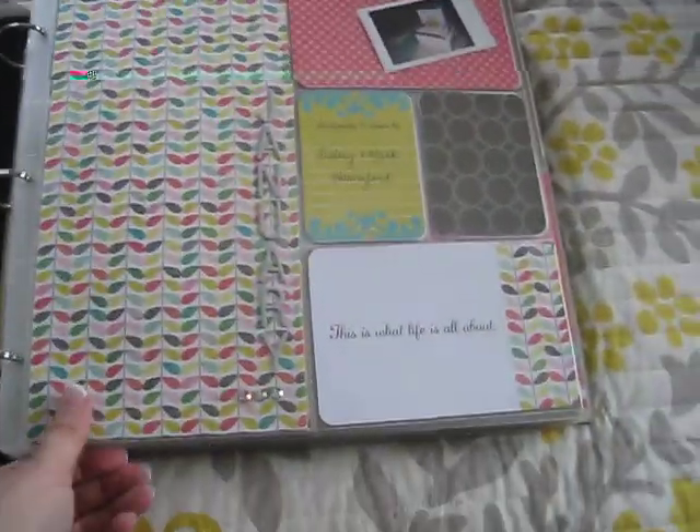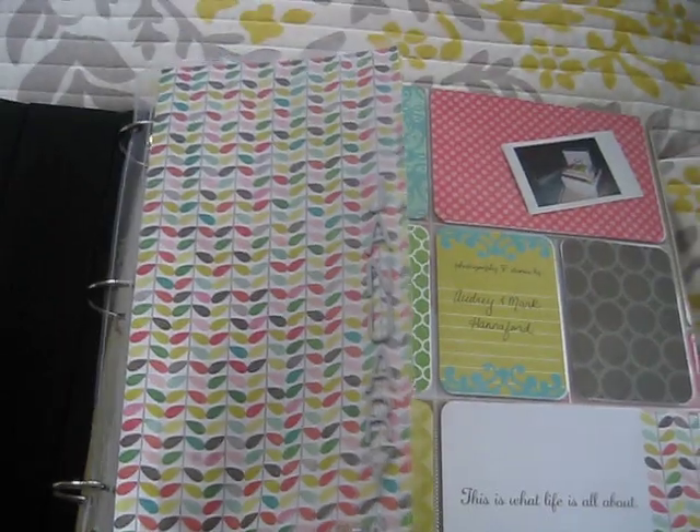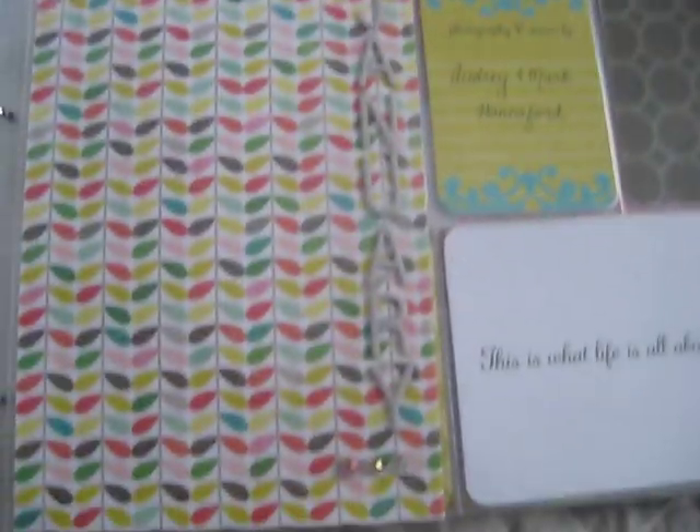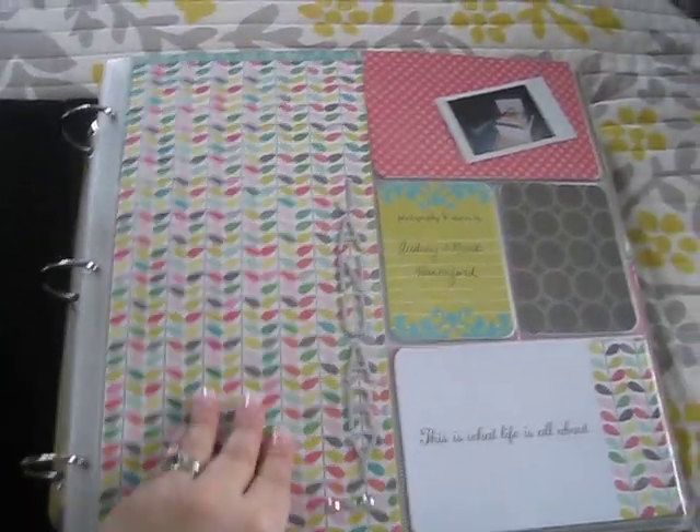What I did is I got these 6x12 page protectors and I made them as dividers, so this one says January. Not much embellishment, but I think I will embellish it more.